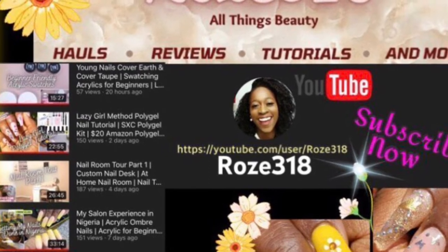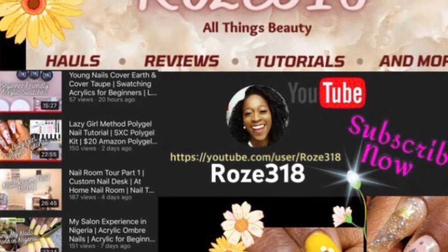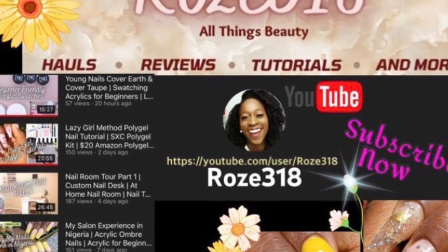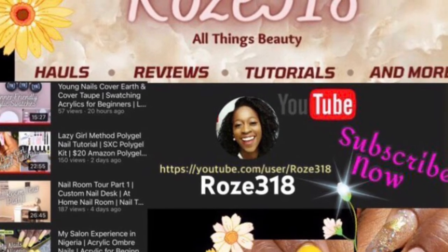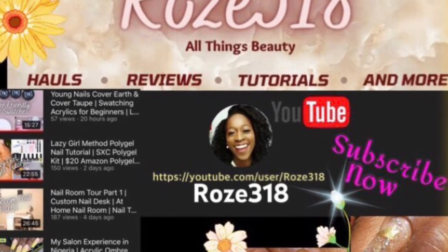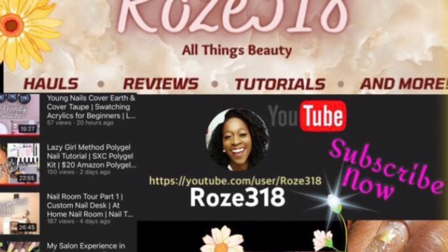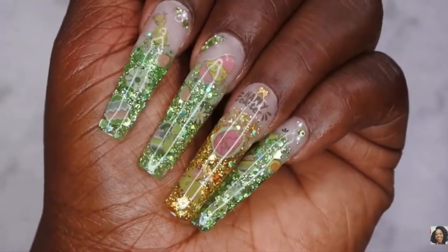Hey guys, welcome back to my channel. Today we're going to be doing week three of the spotlight collab. First off, we're going to be shouting out Rose318 — she does a lot of lazy girl method with poly gel, and her work is super beautiful.